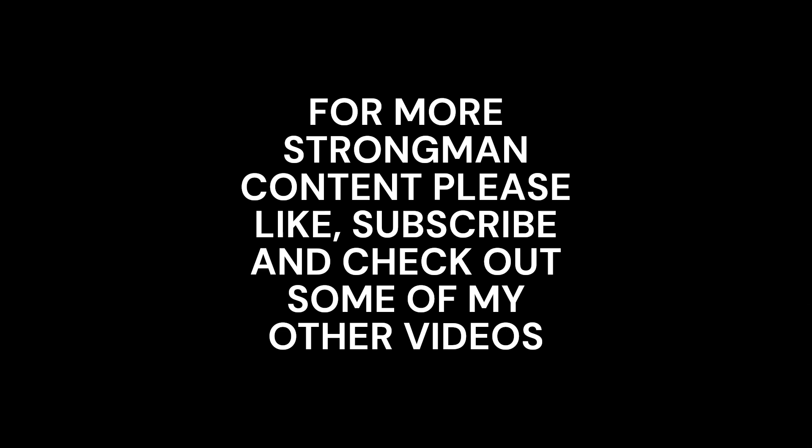I'm going to sign off now. Thank you guys for watching. If you want to see more strongman content, please like the video, comment, subscribe, and hit the notification bell so that every time I put a video up you'll be notified and hopefully won't miss out on anything. Cheerio, and until next time.